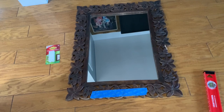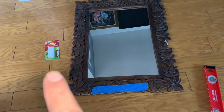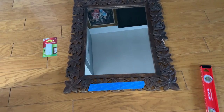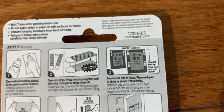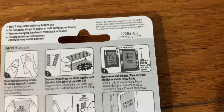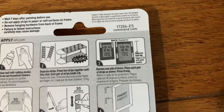My mirror is about 10 pounds. Basically you're going to be putting these on four corners, four areas. You need four pieces for the 16-pound kit, and place them two-thirds apart and two-thirds from the top.